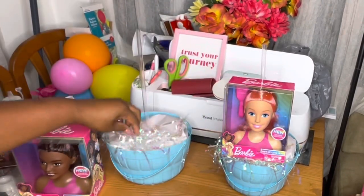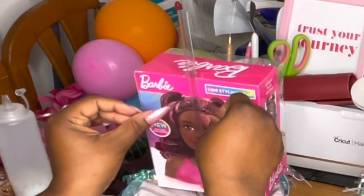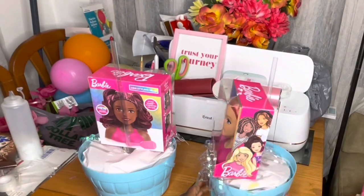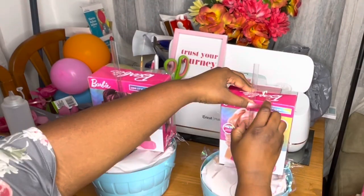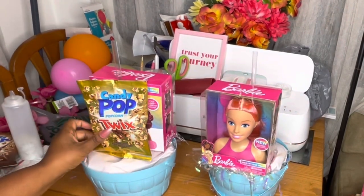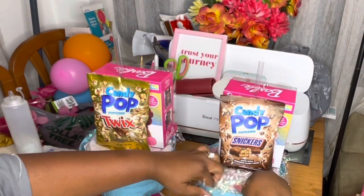Then I went in with the Dollar Tree shred, which is iridescent color — love it. Now I'm securing the back of the Barbie head to the big straw, and I'm doing that with tape just as I would with bamboo skewers. Then I'm going to add this candy pop popcorn on the back of the Barbie to make a double-sided basket.